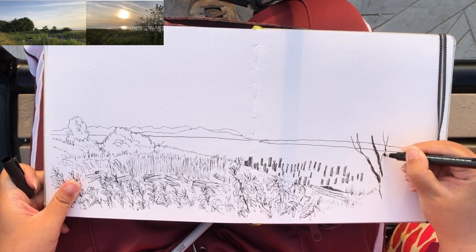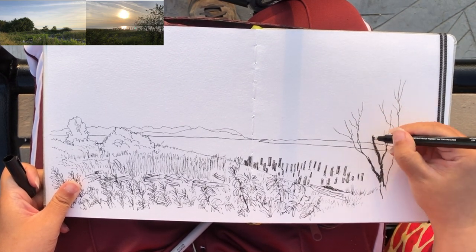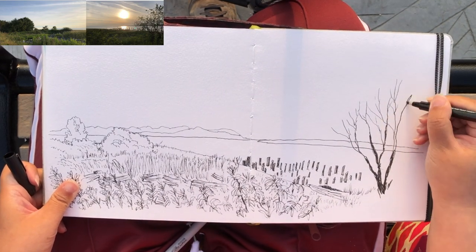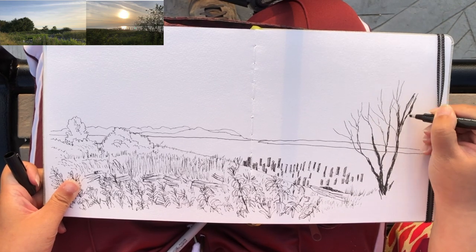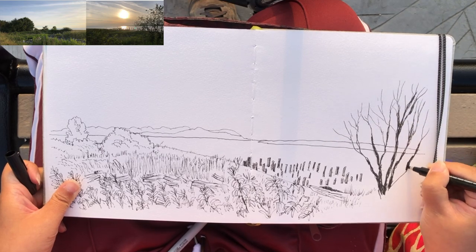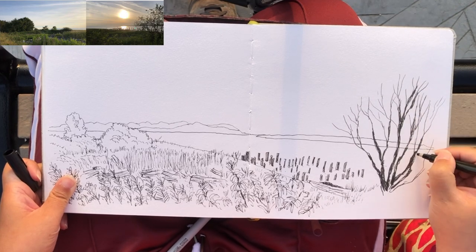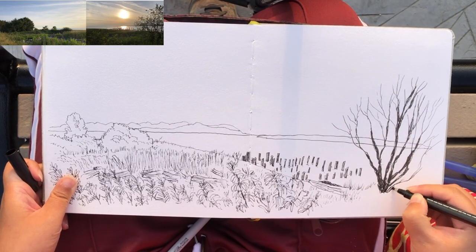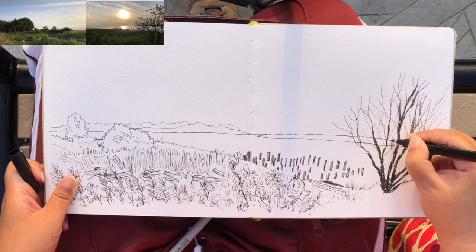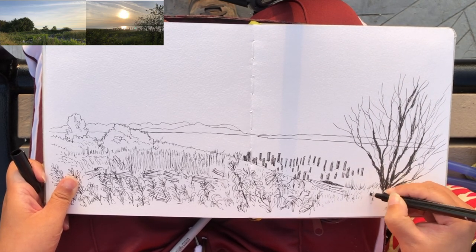Now I'm drawing this foreground bare branch tree on the right-hand side, which makes the sketch look even more compelling. I'm switching to a brush pen to get the thick lines done faster — this tree looks very much like a silhouette in this lighting condition, which is really nice. Then switching back to my regular fineliner pen to get these thin twigs done, playing with different line weights and thicknesses.